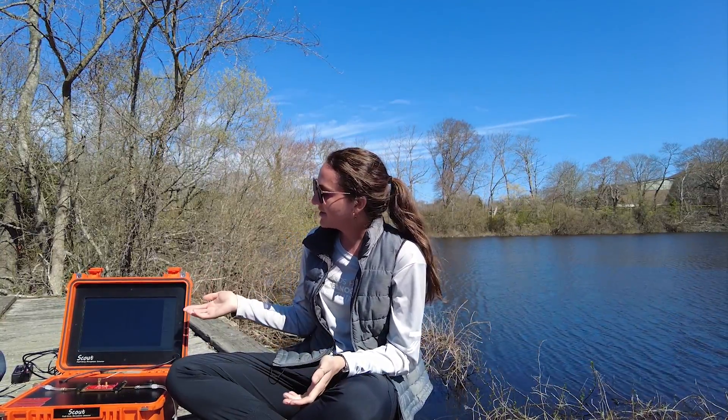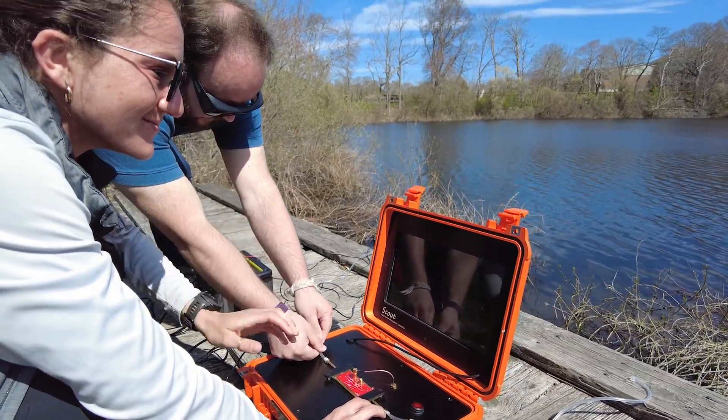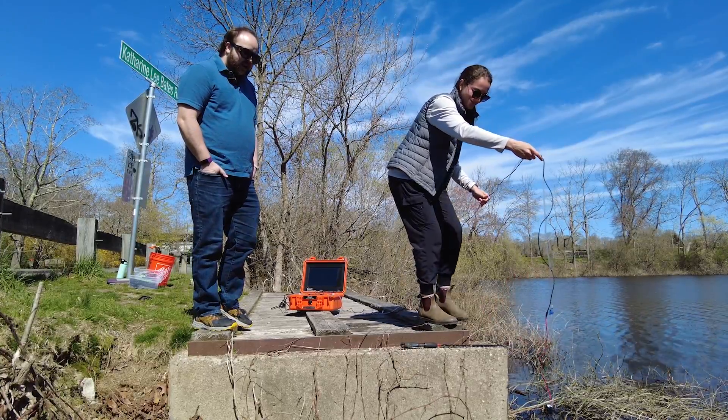So we built Scout, which is a field-going microplastic sensor. It is a flow-through sensor, so it essentially detects plastics and other things in the waterways without much human interaction.